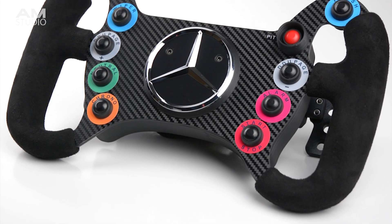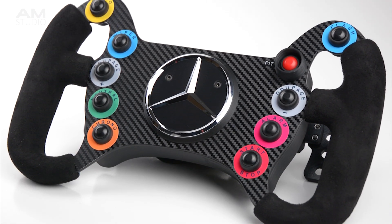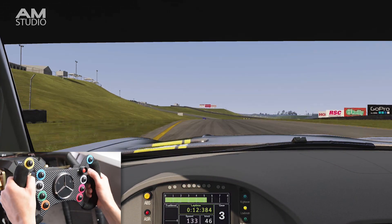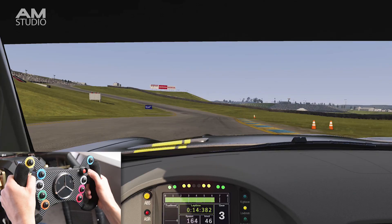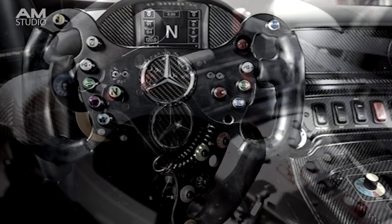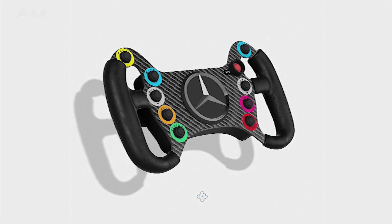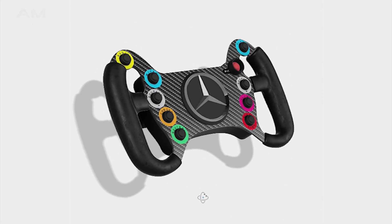In this project we will learn the process on how to build an AMG steering wheel that can be used on a racing simulator. The design of the steering wheel started by searching for a few reference images of the Mercedes AMG steering wheel. From these images a 3D model of the steering wheel is created.